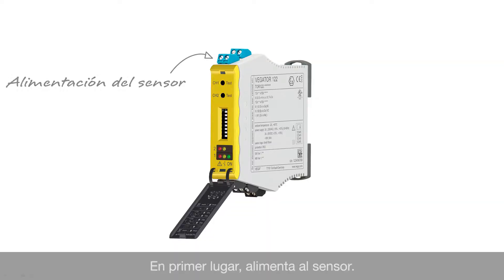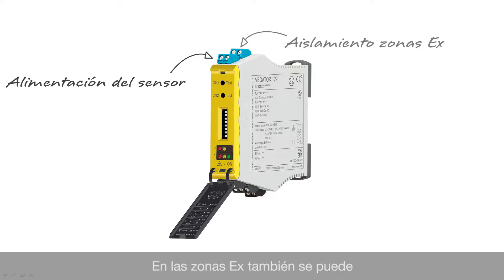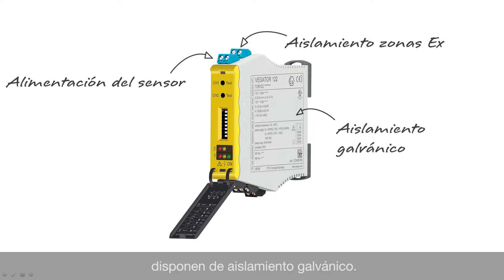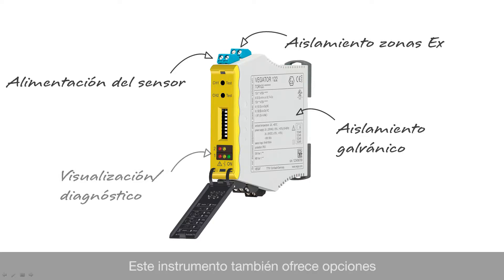First of all, it supplies the sensor with power, and in case of hazardous areas it can also be used as an Ex separator. The inputs and outputs as well as the supply voltage are galvanically isolated. The instrument also provides local display and diagnostic options, as well as additional functions such as the function test.